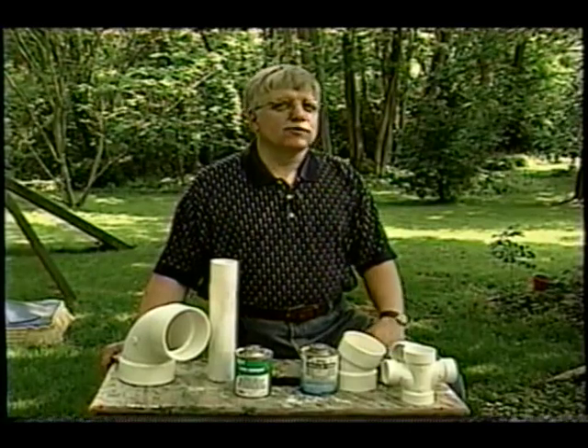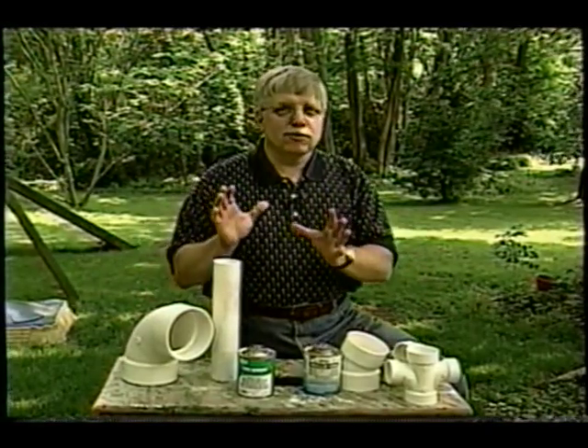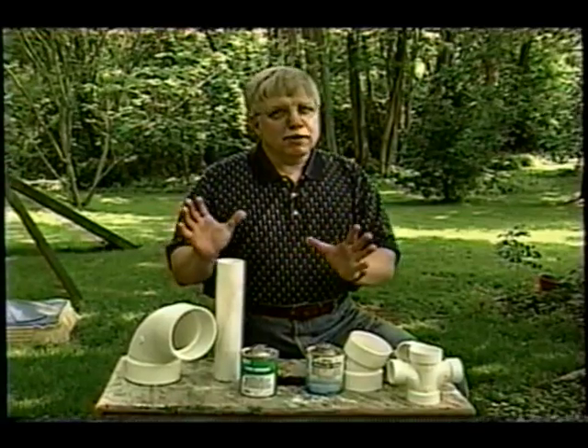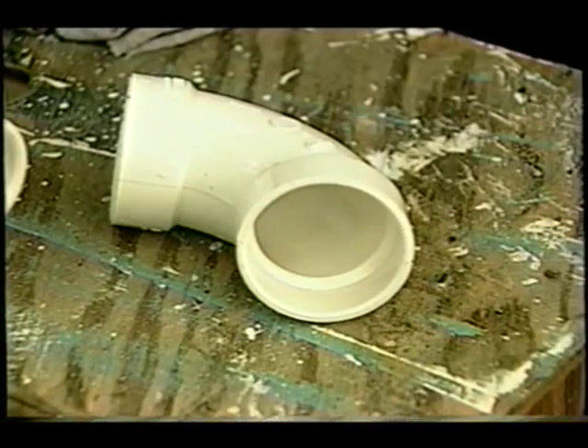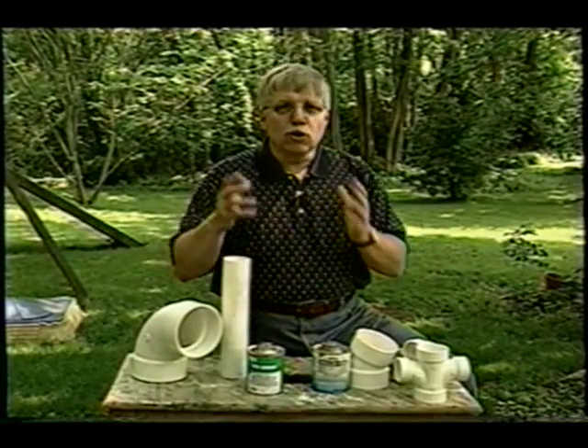You might be guilty of watching some of those home improvement television shows — the ones where they show you how easy things are to do, especially plumbing. Well, that may not be the case, especially when you're working with PVC. It's just not as simple as gluing them together.